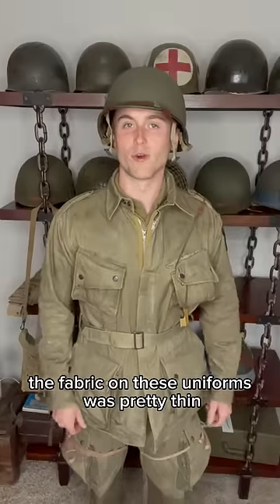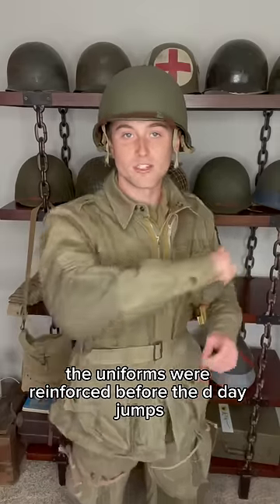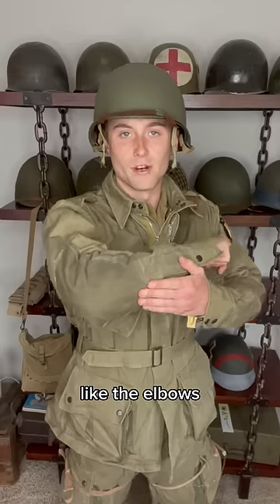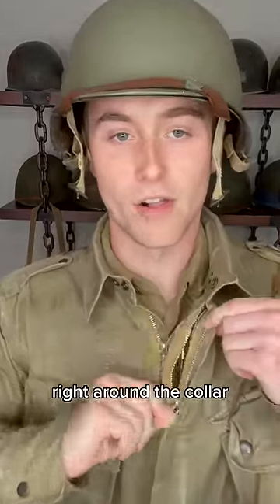The fabric on these uniforms was pretty thin, and some soldiers had issues with that early on. To solve this problem, the uniforms were reinforced before the D-Day jumps by sewing thick canvas onto high stress areas like the elbows, the knees, and around the pockets.